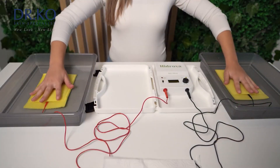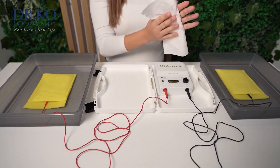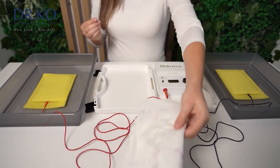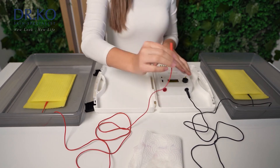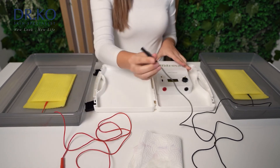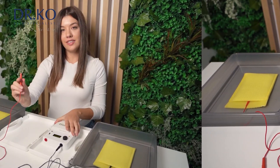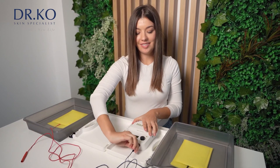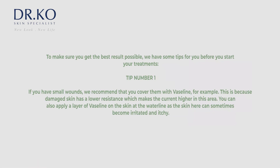After finishing the treatment, switch the device off, remove the electrodes from the water and remove the red and black cable from the electrodes. Empty the plastic containers and wash the electrode pockets in lukewarm water. Leave the electrodes in the pockets while washing them, because they can sometimes be a little tricky to put back in place again. Then put them aside to dry. You can leave the cables in the electrodes to avoid electrodes being worn out.